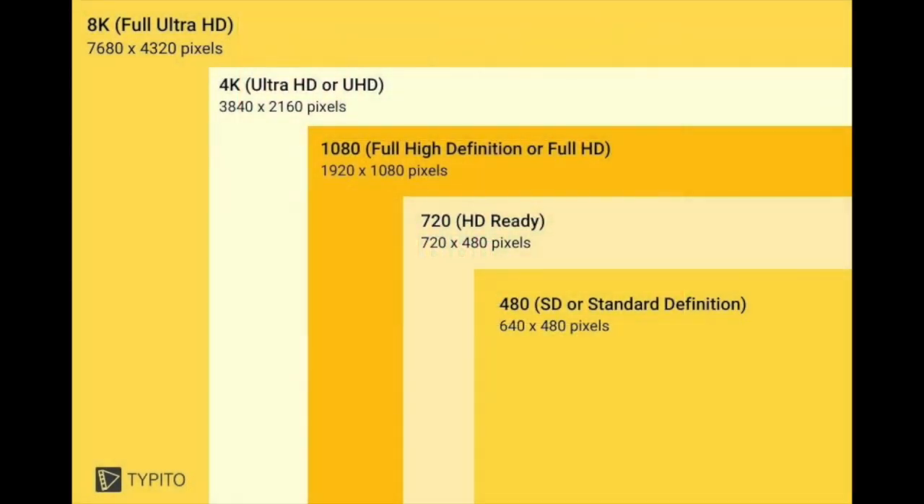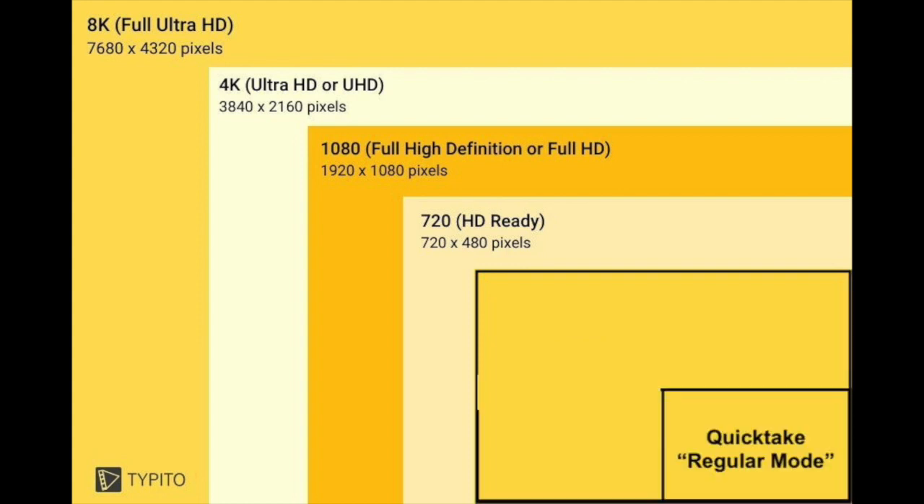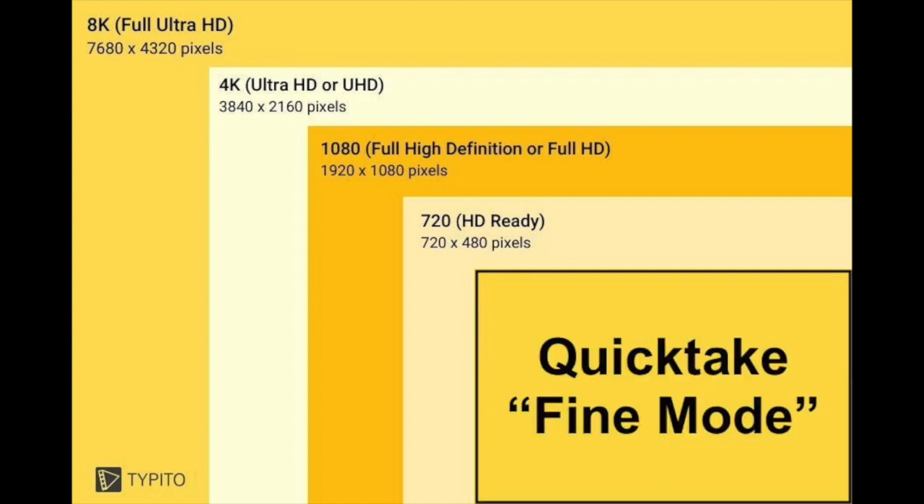All QuickTake cameras have a sensor that produces images in 24-bit color, with a maximum of 640 pixels horizontally and 480 pixels vertically. In today's terms, that works out to 0.3 megapixels. The QuickTake 200 has two picture-capture modes: a regular mode and a fine mode.